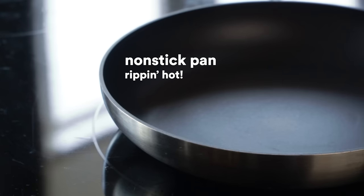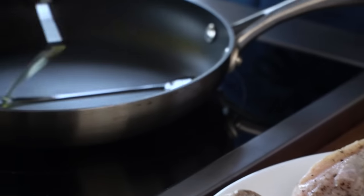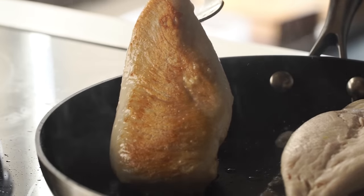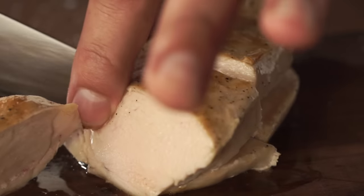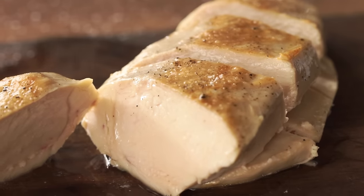I'm gonna grab a non-stick pan, make sure it's ripping hot. Here's how to tell: put a little drop of water in — that little drop of water should go away within a second or two. Add a little bit of oil and sear one side for about two minutes until it's nice and golden brown. Go a little longer. Pretty golden — it's done. Salt, pepper, a little oil. Then we're gonna slice into them. That is good-looking juicy stuff.